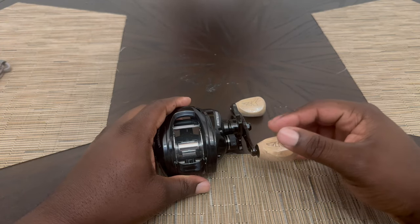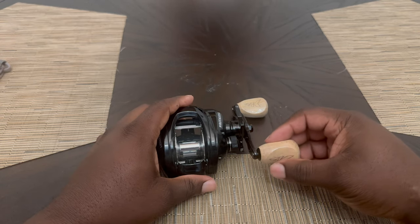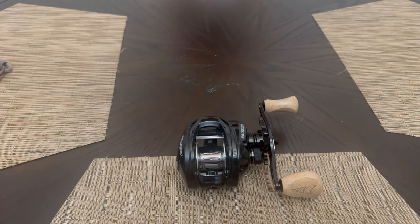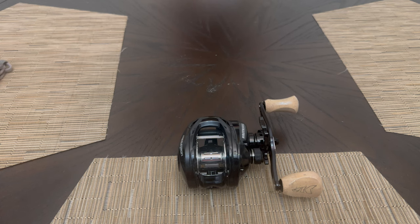This reel was on sale for 60 bucks. If you guys are looking for a nice swimbait or casting reel — it's got a nice drag, something for your frogs — I would definitely recommend this. It's a great quality product, and it's definitely at an affordable price.